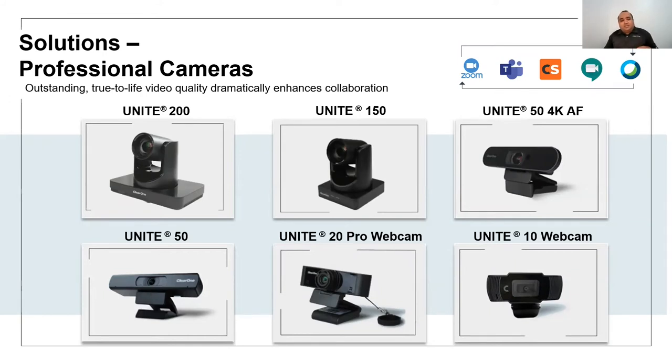The Unite 200 is controllable via IP or RS-232 communication, whereas the Unite 150 is a USB-only camera with 3X optical zoom, controllable via RS-232. So you have a range of cameras, from our entry-level webcam to the high-end 12-times optical zoom professional-grade cameras for large meeting spaces.